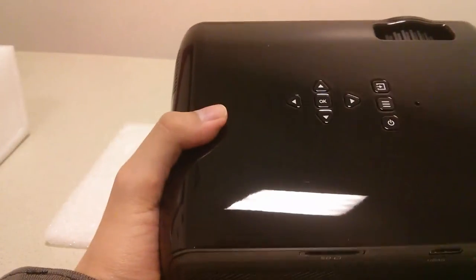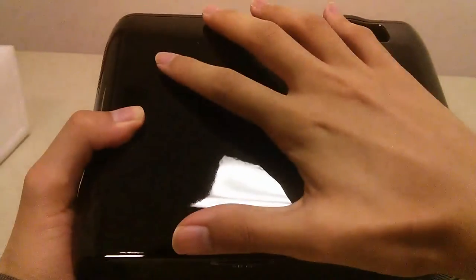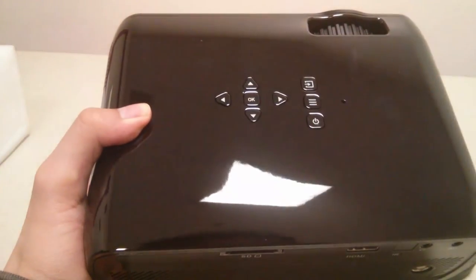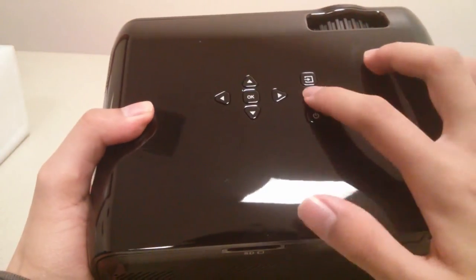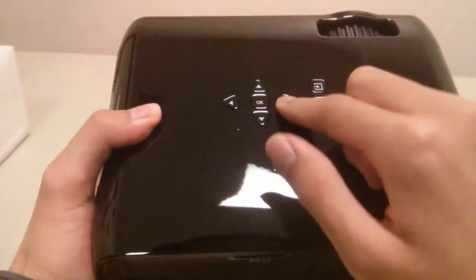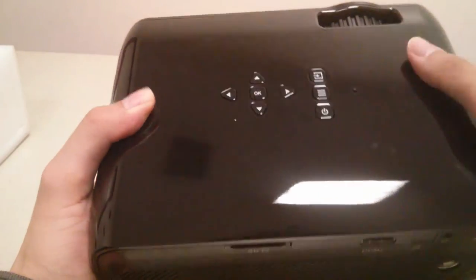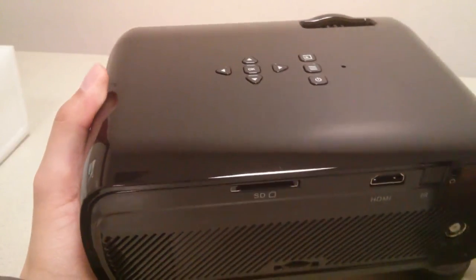The top of the unit features hardware keys, which is a nice touch. Despite the projector's small size, you can navigate everything without the remote — including changing the input source, accessing the menu, powering it on or off, an LED indicator light, a four-way navigation toggle, and an OK key. The keys could be a little more raised above the surface for better tactile feedback, but overall they work well.